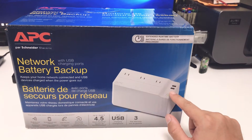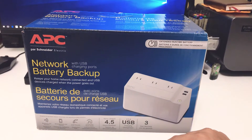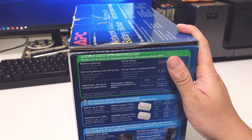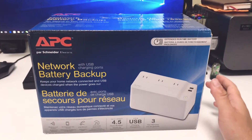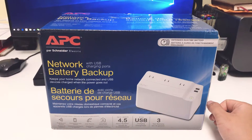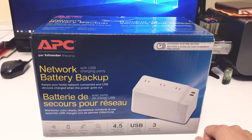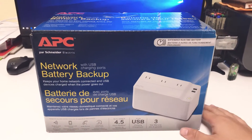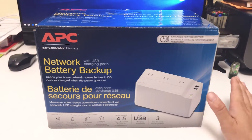I assume it's two ports combined for 2.5 amps, so not very powerful but still very useful if you actually need a USB port. It comes with a three year warranty. This model does not have the AVR feature, which is automatic voltage regulation, so if you have an electricity grid that does not output a constant 120 volts, you might want to consider something a little bit larger that has the AVR feature.